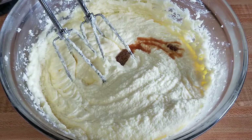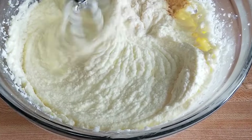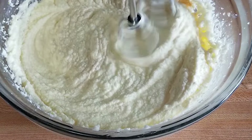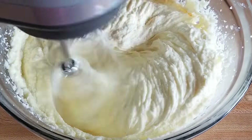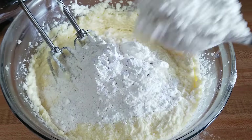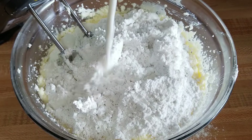Now I'm throwing in the vanilla extract and I'll mix it in as well. Then I add in the flour a little at a time and mix it in with the milk.